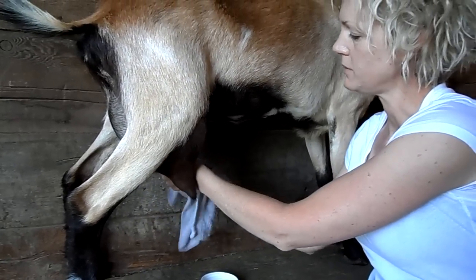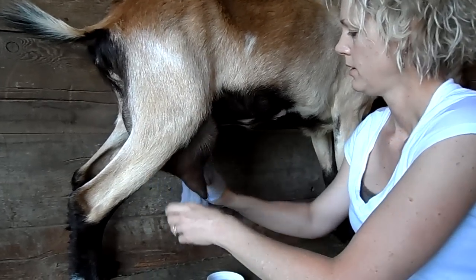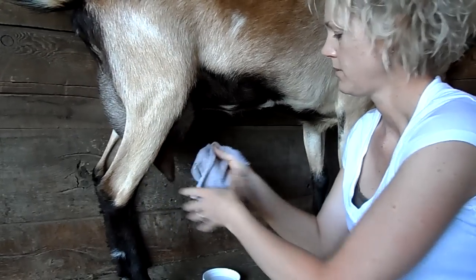Milking with the electric milker really helps if you have a goat that likes to kick. For some reason they just aren't bothered by it as much as they are with hand milking.